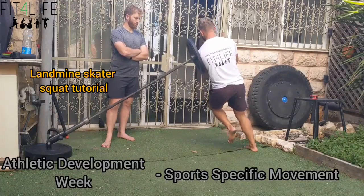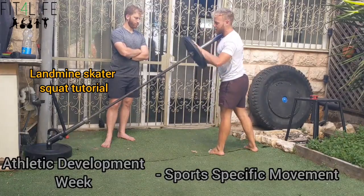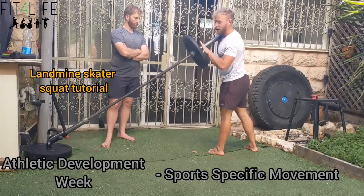Common mistake: trying to squat it. Common mistake number two: trying to lean on the plate incorrectly.